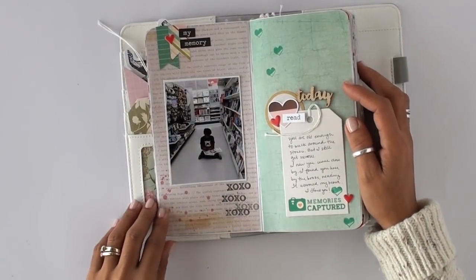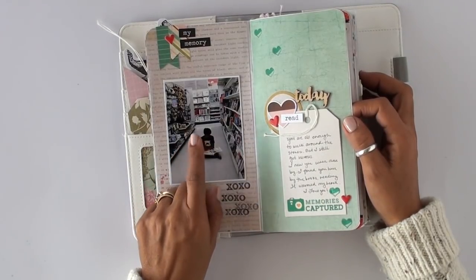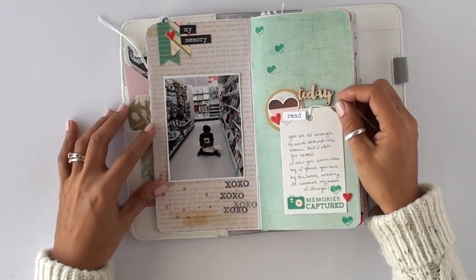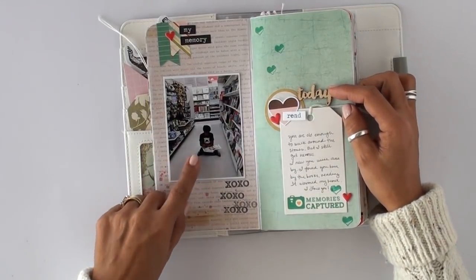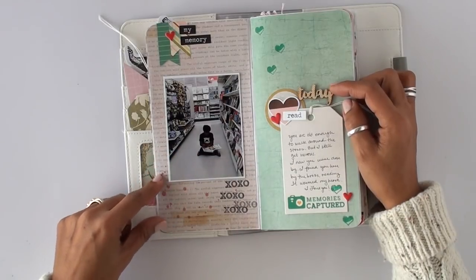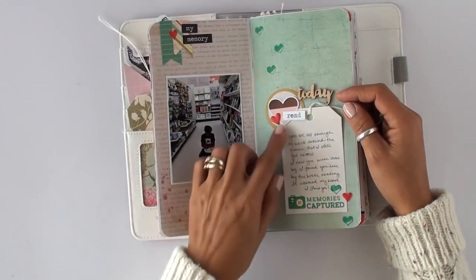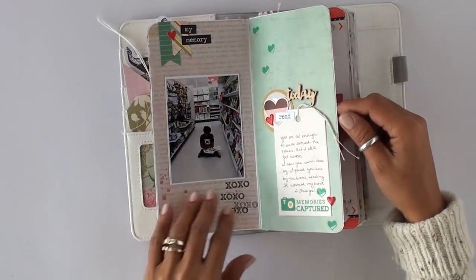Here's another one I worked on while traveling. The photo wasn't from the trip — it was an older photo — but I worked on the layout at the hotel in the evenings while the kids watched TV. This is my son at Michael's; he just went to the book section and sat down in the middle of the aisle, and I thought it was so cute. I do like to add journaling on my pages because a photo has to have a story.